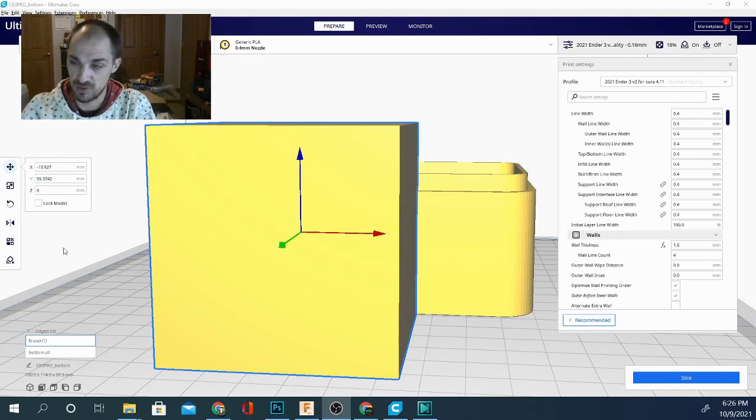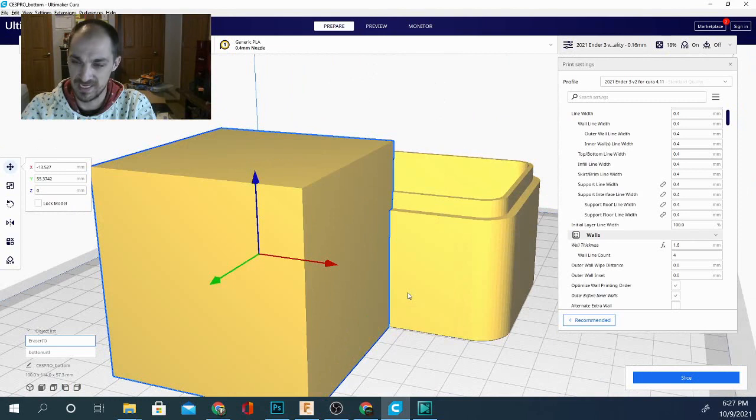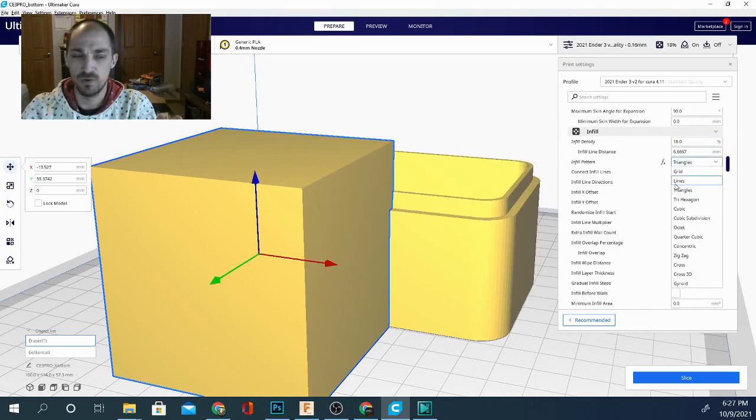We have this large cube shape — a primitive added to the side of a box — to get a large volume of area that we can test our infill in. We're going to slice it at the same density, 18 percent, and try every single one of these and compare the time and filament used. Filament should be pretty much exactly the same either way, but the time should vary slightly.